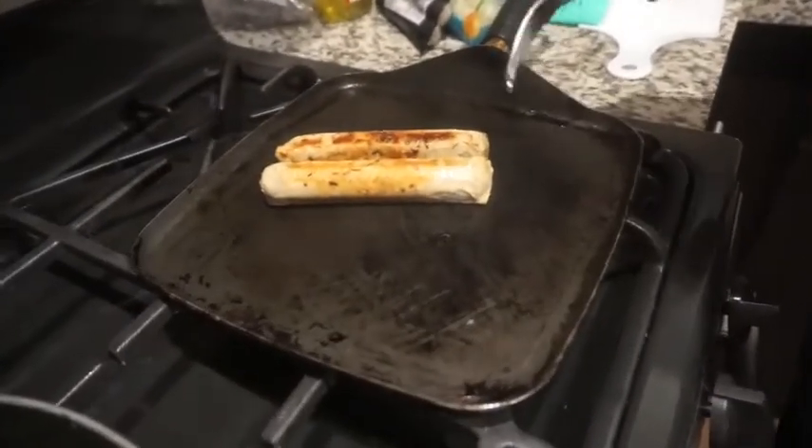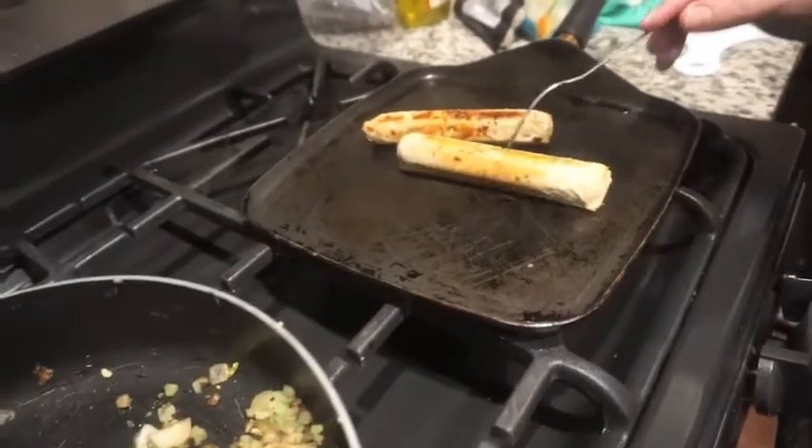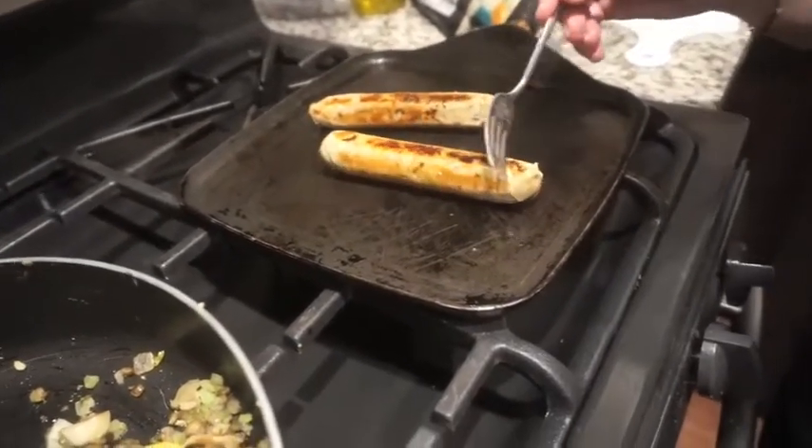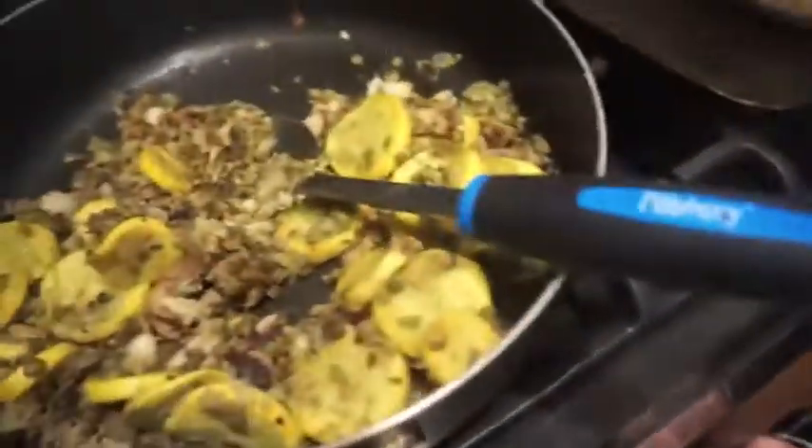But I mean, this looks delicious. We're going to be good with that. We'll see about that sausage. We only put two of them on there — I didn't want to cook the whole thing. Oh, it looks pretty! I like the brown. Yeah, it looks like sausage.